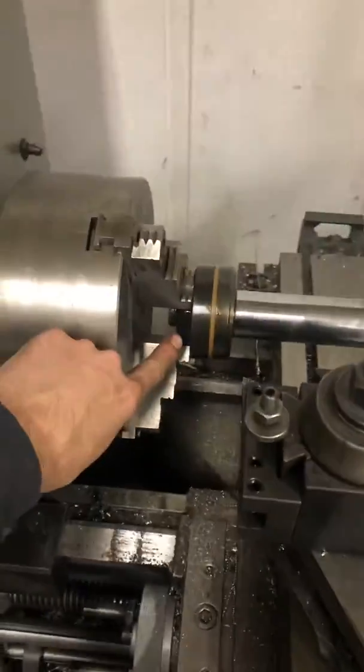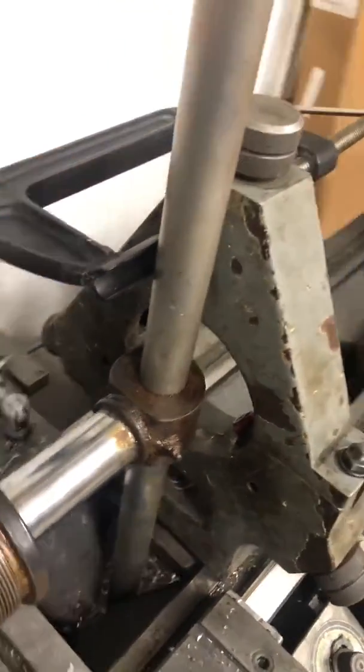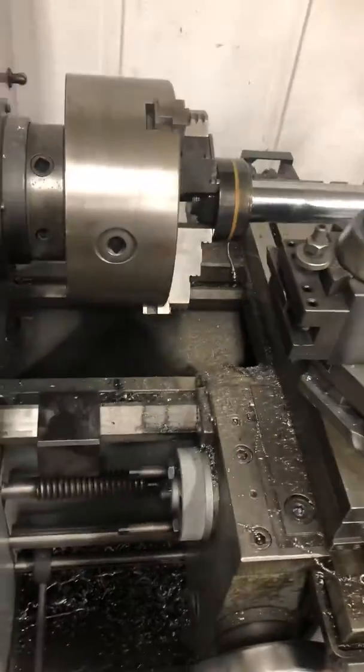I've got the nut clamped in the three jaw chuck. And then at the end of the rod, I've got this aluminum bar stuck down through into the bed of the lathe and supported on the top by a clamp on the steady rest. So we're gonna see if the lathe has enough torque to get it off.